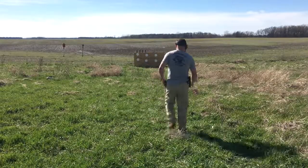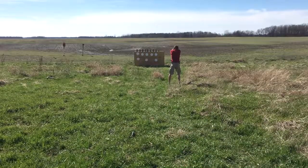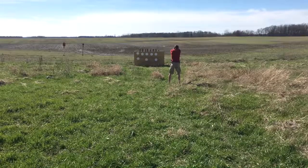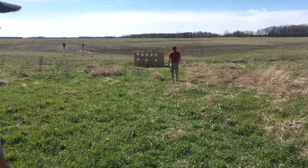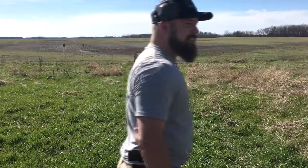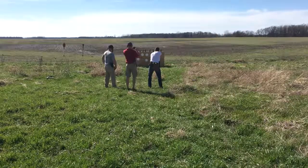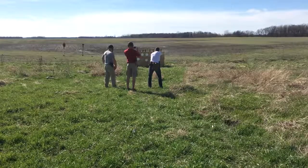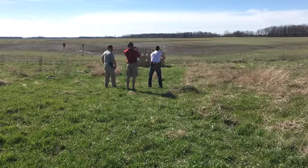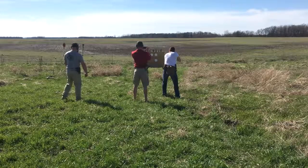This is how the pros do it. Get a little D drop. Let's go — a little D drop.